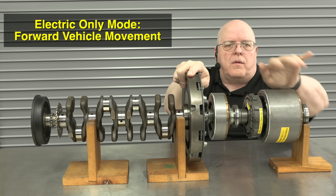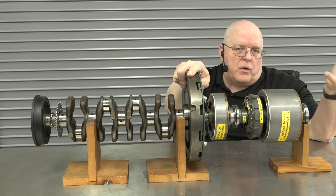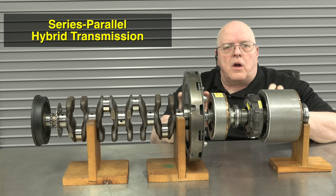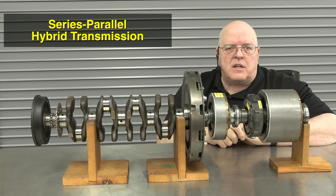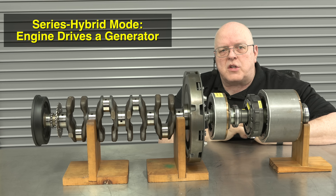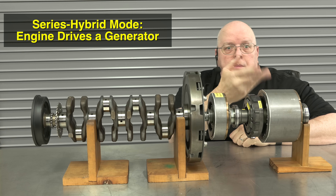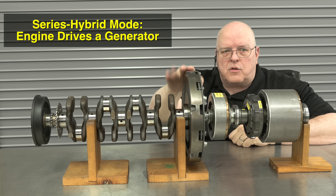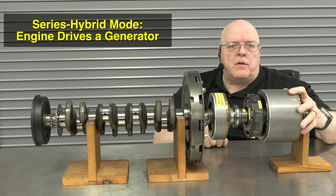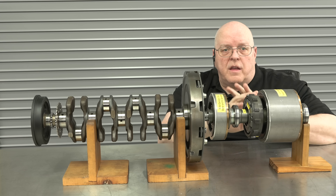There is gear or chain drive here so that when MG2 rotates forward — the direction of forward rotation — the vehicle moves forward. There is no reverse gear; you simply spin MG2 backward. Toyota calls this a series-parallel transmission, and the technical SAE term is a power split transmission. In series hybrid mode, the internal combustion engine turns MG1 as a generator, which supplies power through the inverter to MG2 to propel the vehicle down the road.